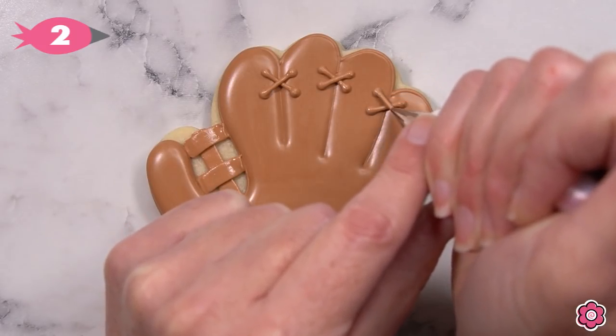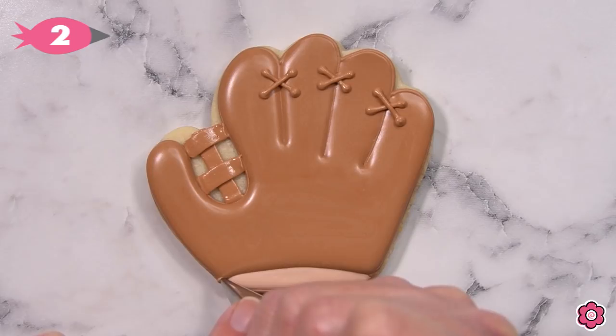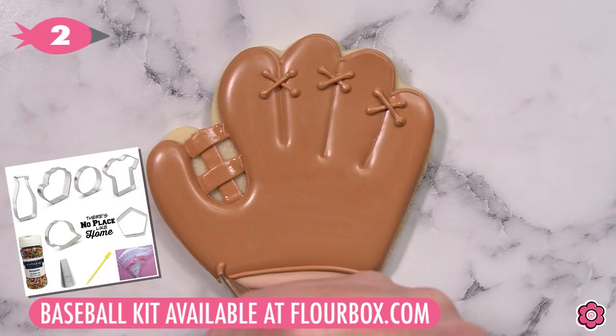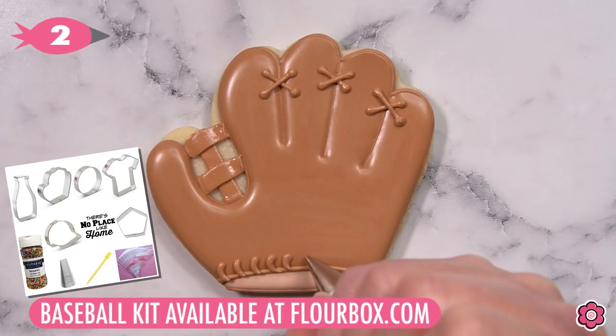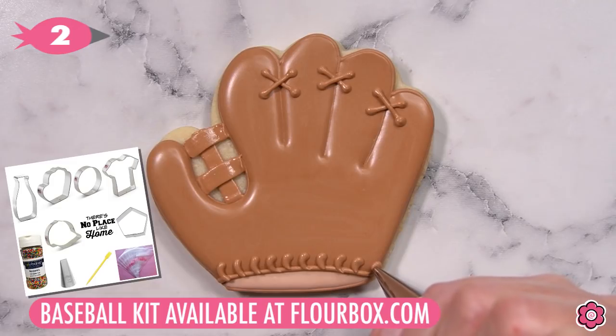If you're looking to recreate these cookies for the set, you can find all of the cookie cutters, the stencil, and even the rainbow nonpareils in the baseball cookie decorating kit on flowerbox.com. It does have all of the cookie cutters and the stencil, and it's a lot of designs, so maybe you just want to pick one or two if you're making team treats to get started.